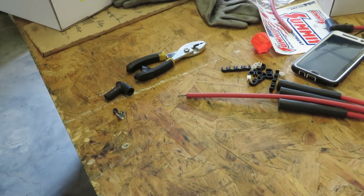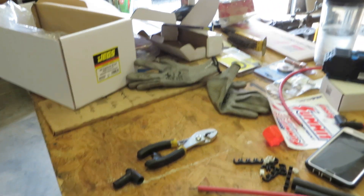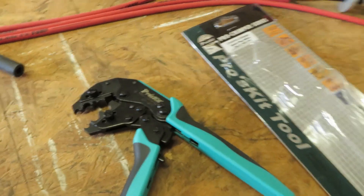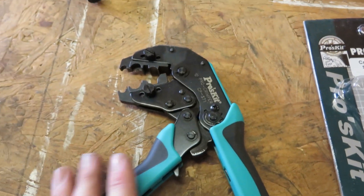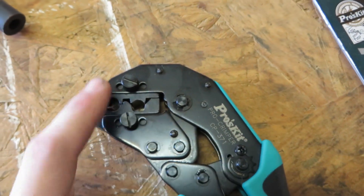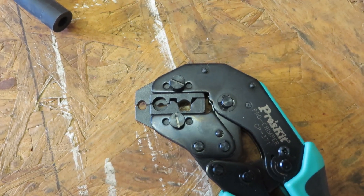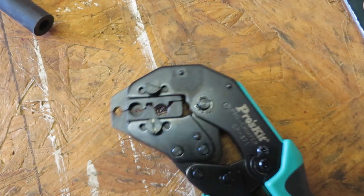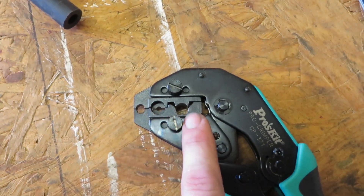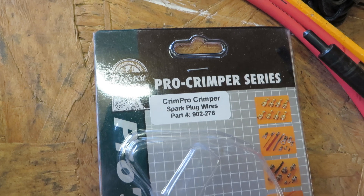I think it's extremely simple. I ordered this kit from Jegs that has the distributor and all your wires and connectors and everything you need. Then I went on Amazon and ordered a pair of these ratcheting crimpers — they come with different dies for all kinds of different applications. This one is made just for spark plug wires and will crimp up to an 8.5 wire; the ones I'm doing now are eights.